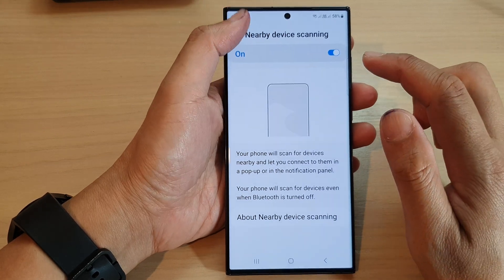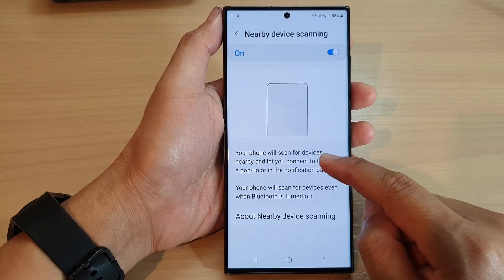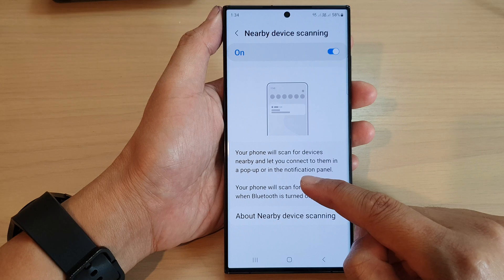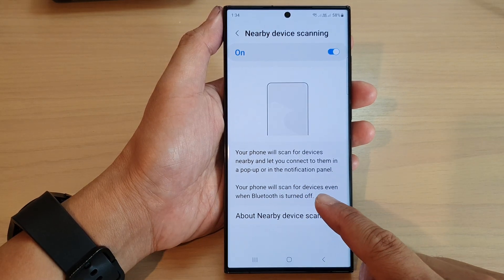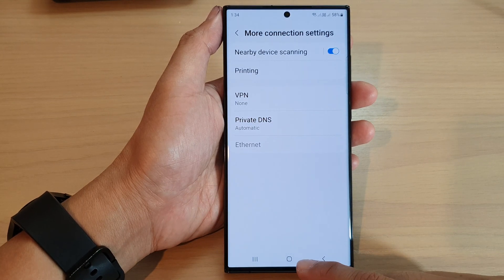If you tap on the left hand panel and go into the next page, your phone will scan for devices nearby and let you connect to them in a pop-up or in a notification panel. Your phone will scan for devices even when Bluetooth is turned off.